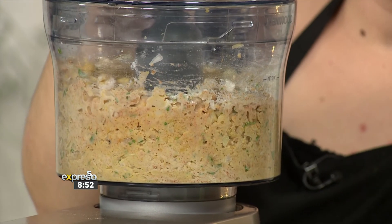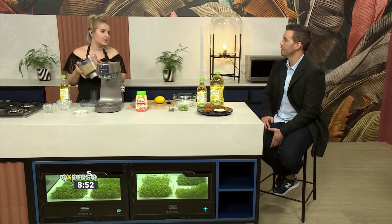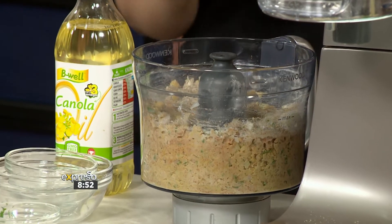You don't want to go too fine — you don't want a hummus consistency. You want more of a coarse hummus, if you know what I mean — a little bit of bits and pieces.